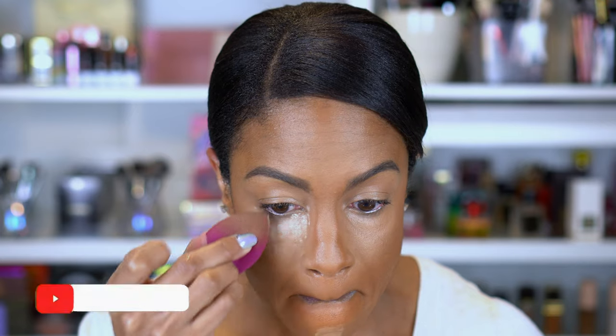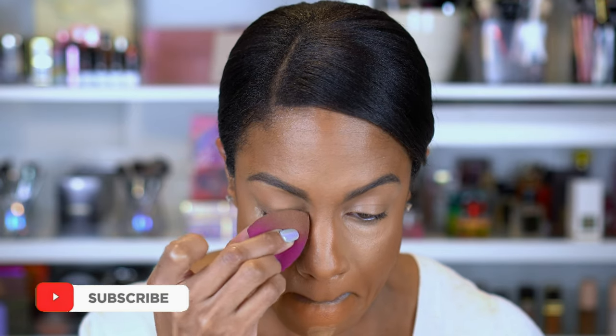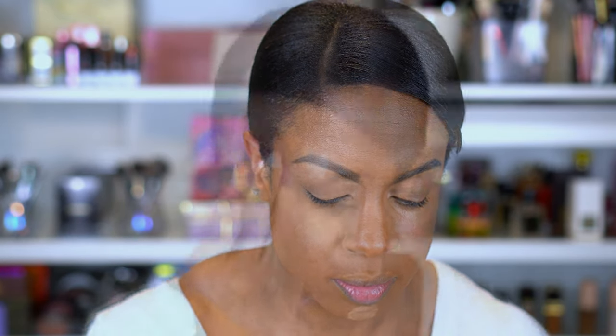Now the next important step is to make sure you set this so that it does not move. I'm gonna use my Wet and Wild banana powder — this is the Photo Focus banana powder — and I'm just gonna take this on my sponge and set under my eye. I'm not necessarily going to bake; I'm just going to press this into the skin. As you can see, it takes away the shine and helps with the hollow, and I'm gonna put this everywhere I put concealer.